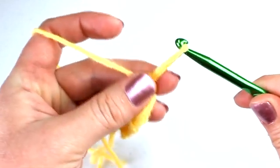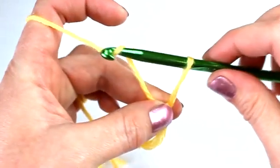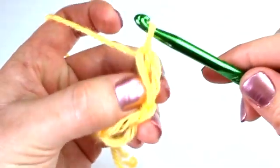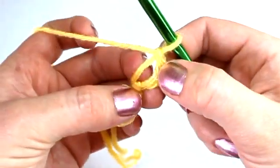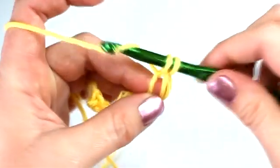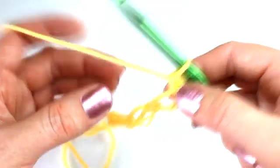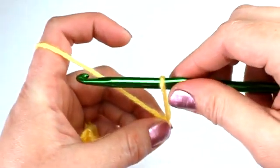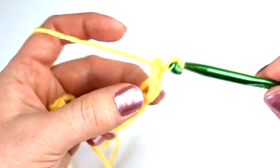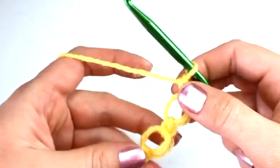Go ahead and pull your chain out again to about an inch in length, or however long you'd like it to be. Now chain one. After you chain one, insert your hook into the back ridge of the chain — again there's the two loops in the front and the back ridge in the back. Insert your hook into the back ridge, yarn over, pull through, and place another single crochet. And there's your second love knot. I'm going to demonstrate this one more time, and there's your third love knot.